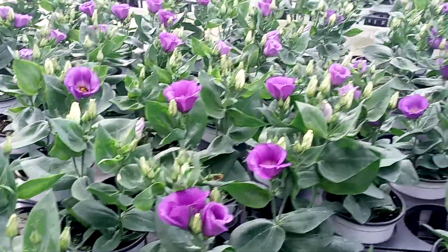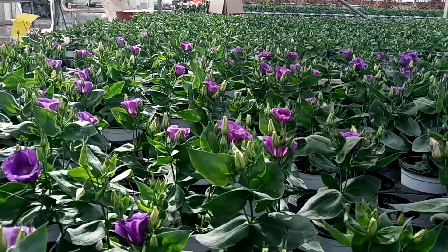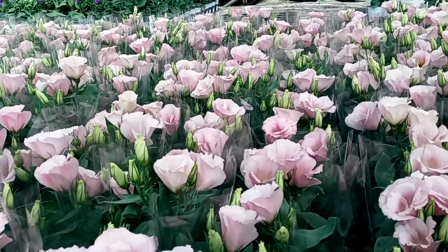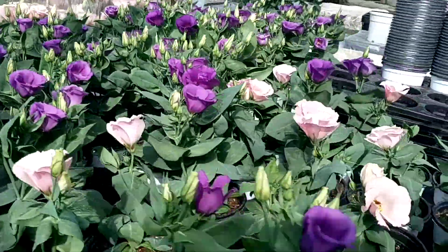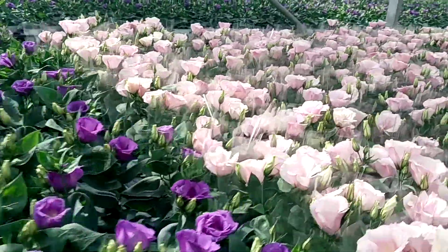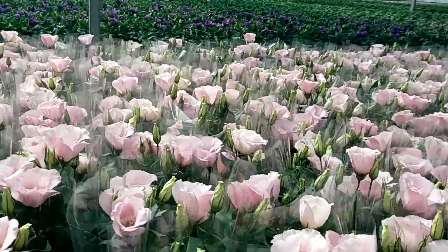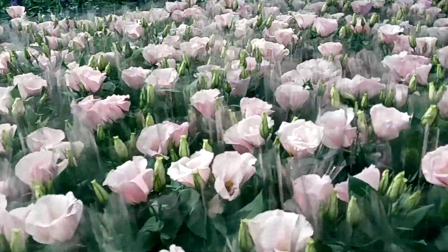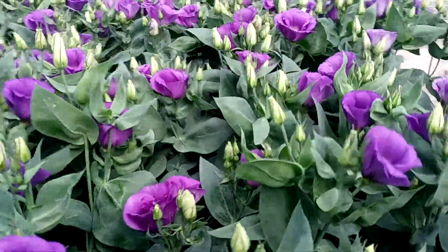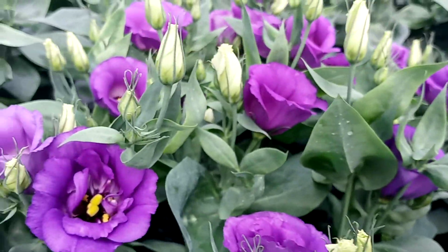This is a blue. Here we can see pink. And this bloomed almost within three months when we transplanted from the small plants. Here we can see those flowering buds also — small small — and they are just going to bloom soon.